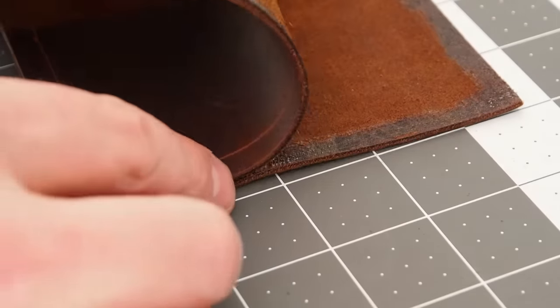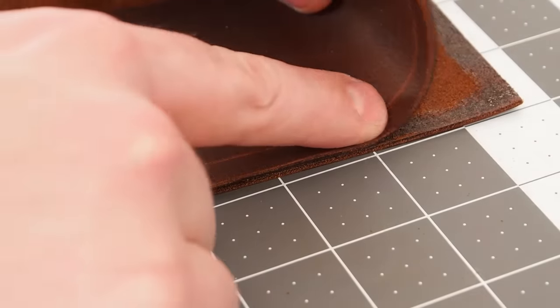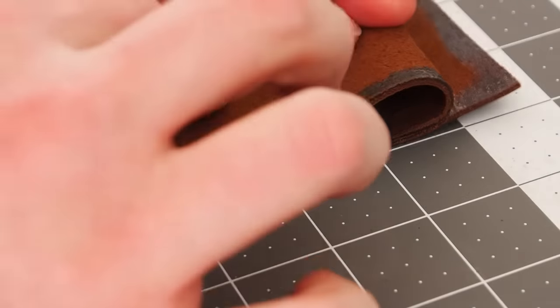After the glue has set up, you no longer need to worry about having the pieces move while you punch the holes for the stitches.